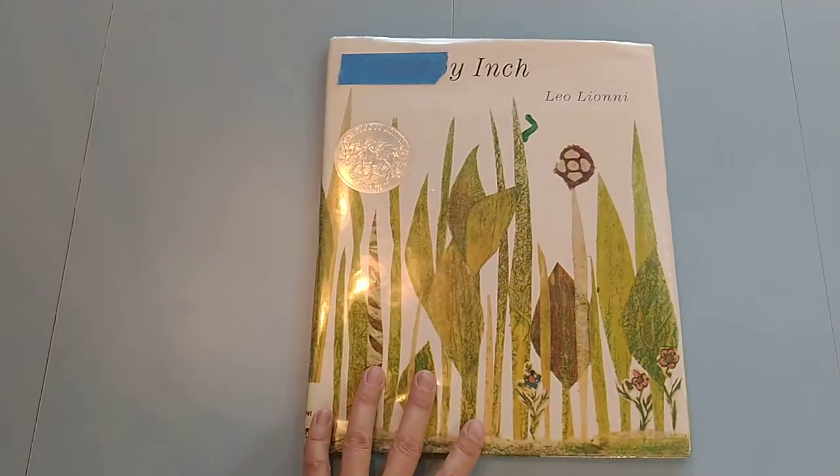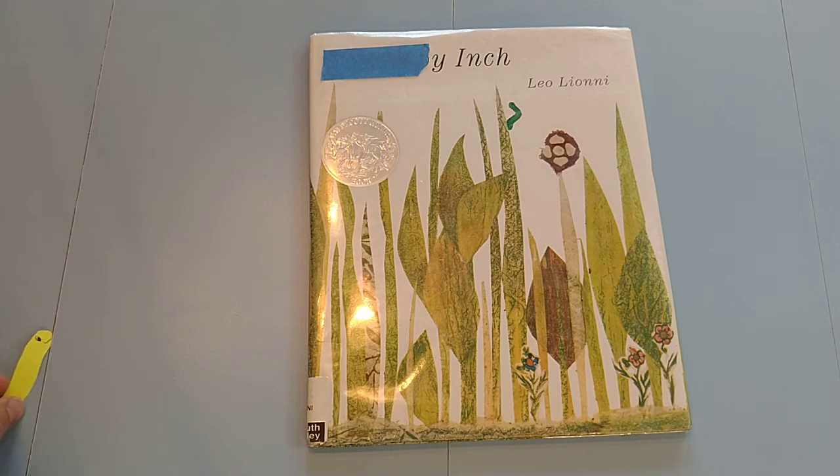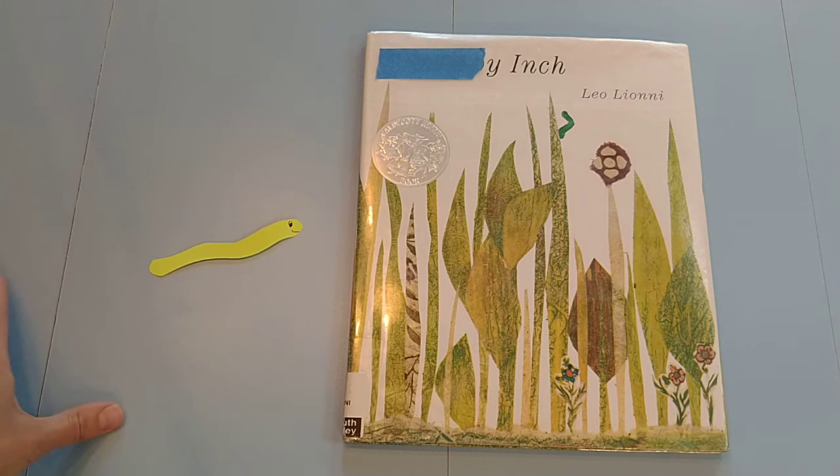So I read it first, then I have the child make a worm — whatever size — and that becomes their measuring worm. Then we go outside and start to measure things with it: rocks, sticks, trees, bushes, shoes, anything they want to measure. We write down the measurements and keep track — like, the tree was however many measuring worms long.